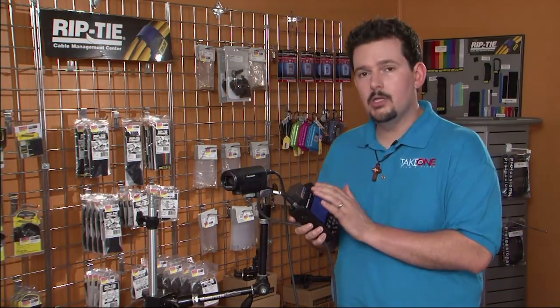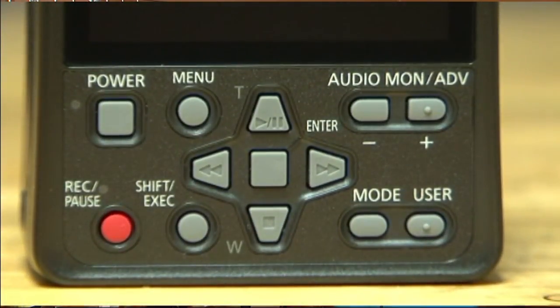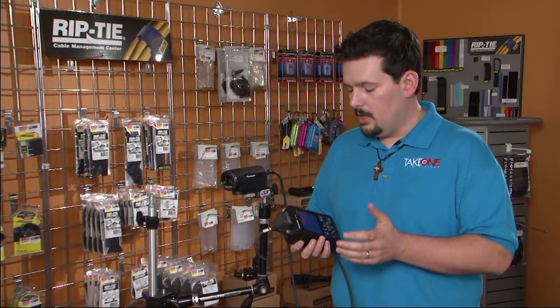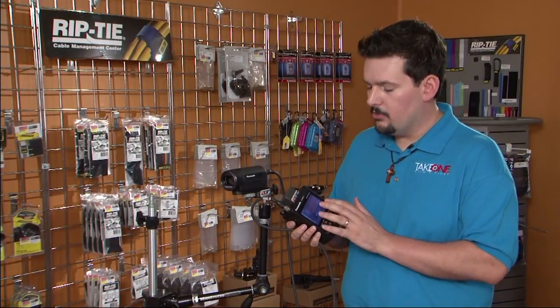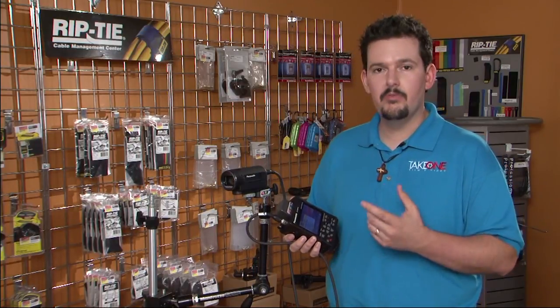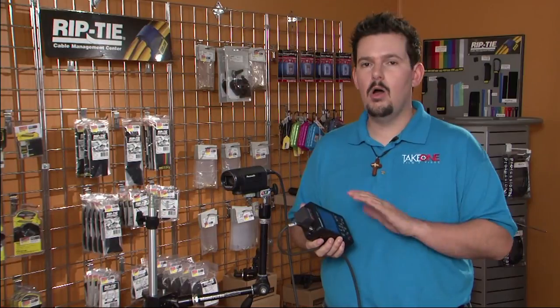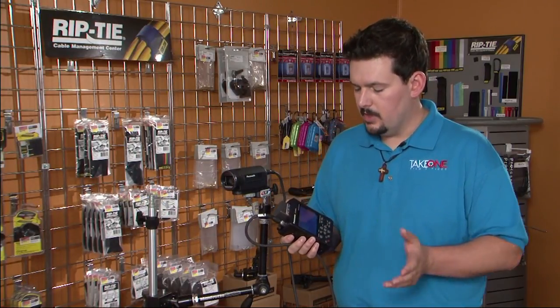Let's talk about our HMR-10. It is a CCU, so it powers the camera right off the battery here, so you don't have to have any power source for the camera itself. You can hit a button here in the menu and on our 3.5-inch screen we bring up all of our menu functions. We can set up the formats, the camera setup, the matrix, the gammas, and detail — all those functions are right here.